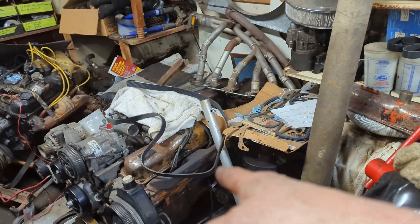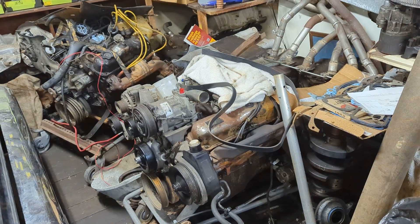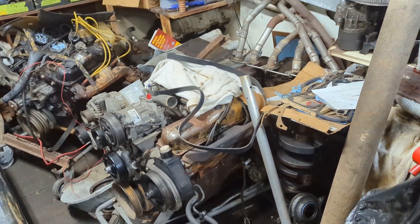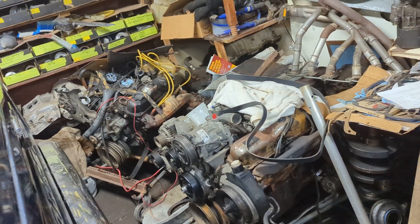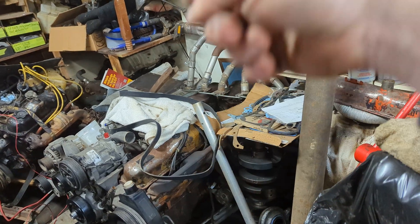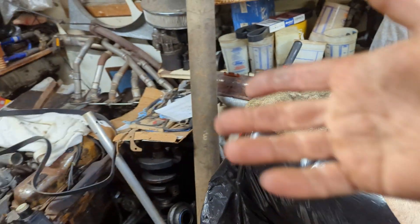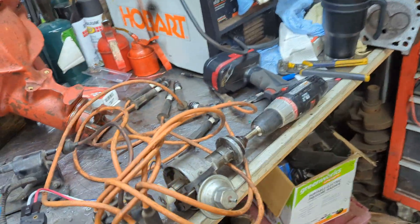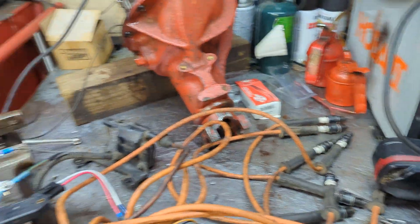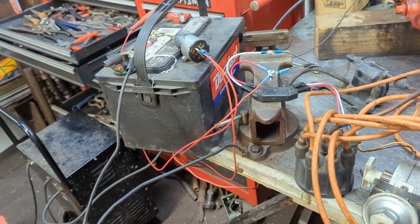The $50 318 has been running a points distributor — it's been great, no issues, no problems with it. But I want to try the HEI module on that and see how it does. If it does great, I'm probably going to be moving that whole setup over to maybe the Ramcharger, or maybe the 5th Avenue, and replicate all of this maybe two or three more times.